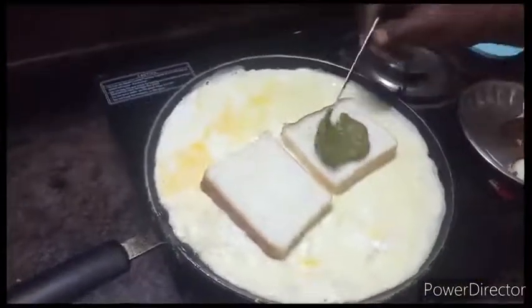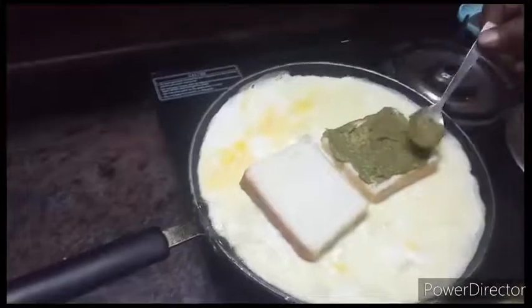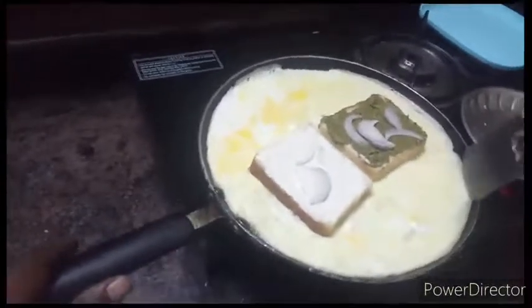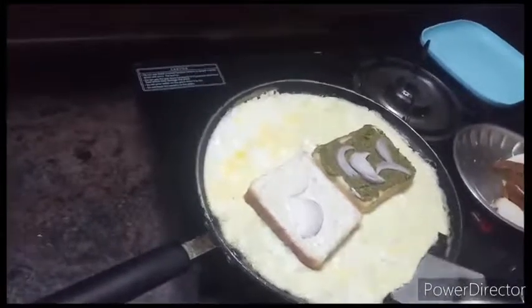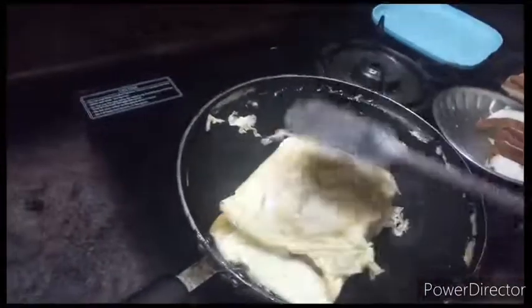We use pure green chutney. Add oil to the pan, then add salt and pepper. We season it well with oil.